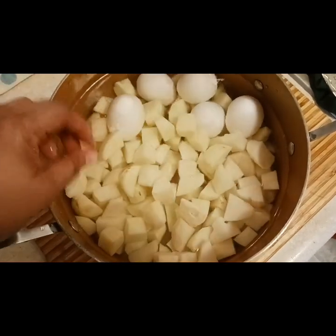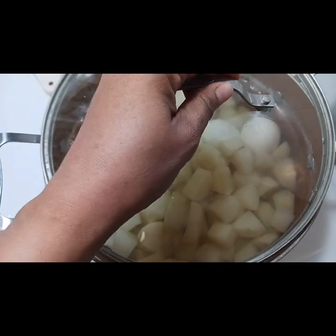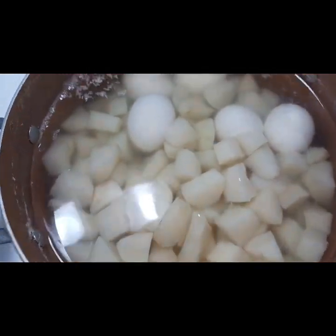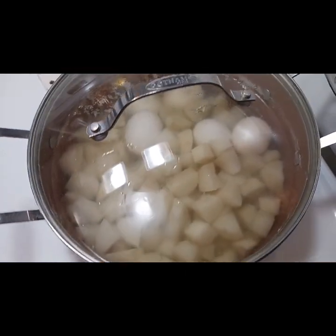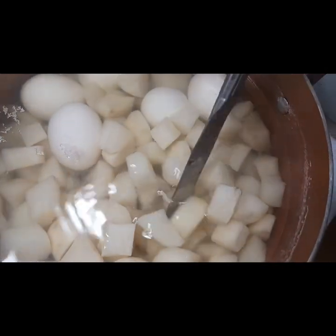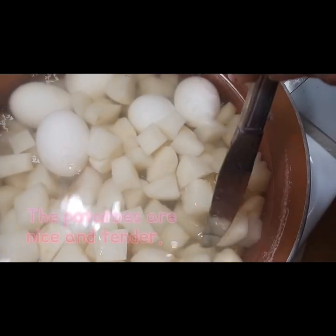I washed off my potatoes, and you can see my water is really nice and clear. I placed them inside of a pot and brought it to a roaring boil for about 10 minutes, then I'm going to let them sit for 10 minutes in the salted hot water. This will bring the potatoes to a nice consistency and also allow the eggs to be removed from the shell without the shells sticking.